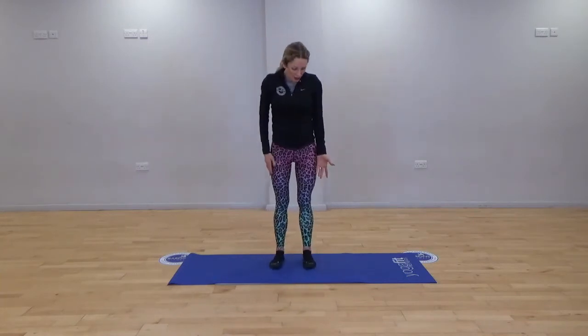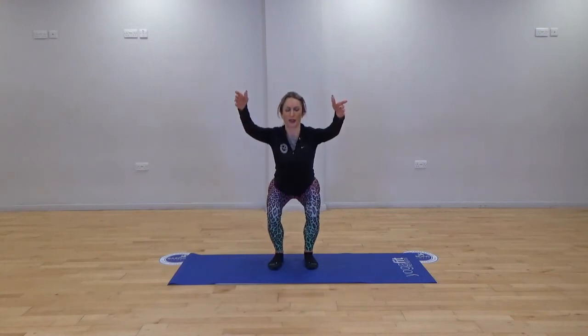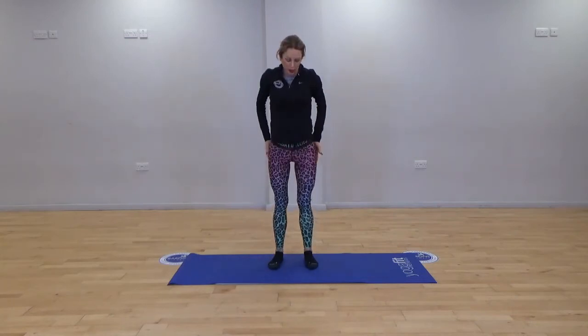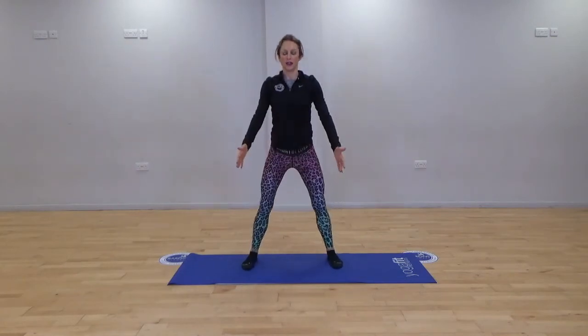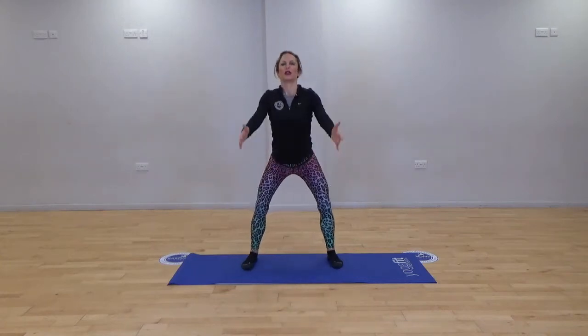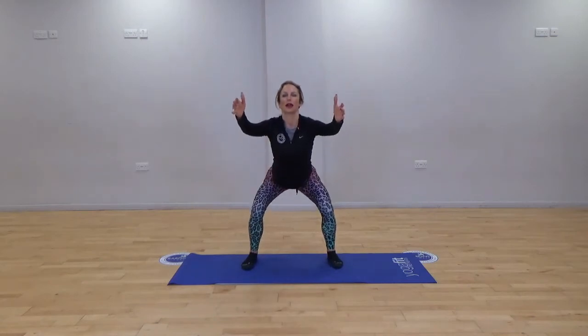We're going to start off with a squat sequence. Legs hip distance apart, take a little squat and lift. Be mindful of the knees — we're not allowing the knees to knock in, over toes. We're going to do four here. Take the legs a little wider — four squats here. Breath in and breath out. Two more. Last one, nice and controlled.